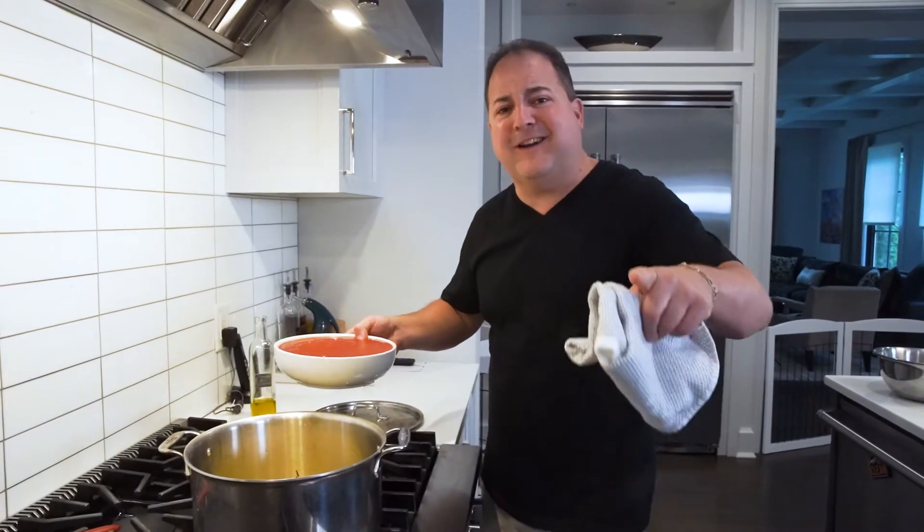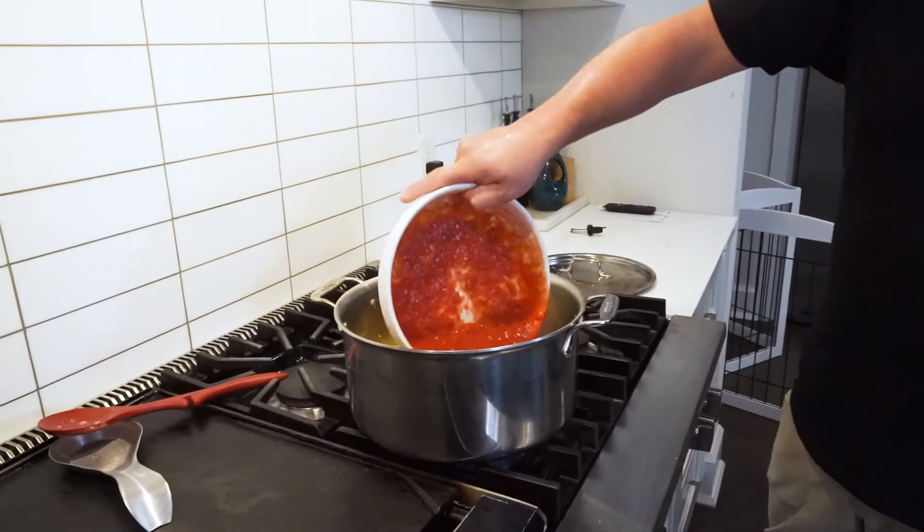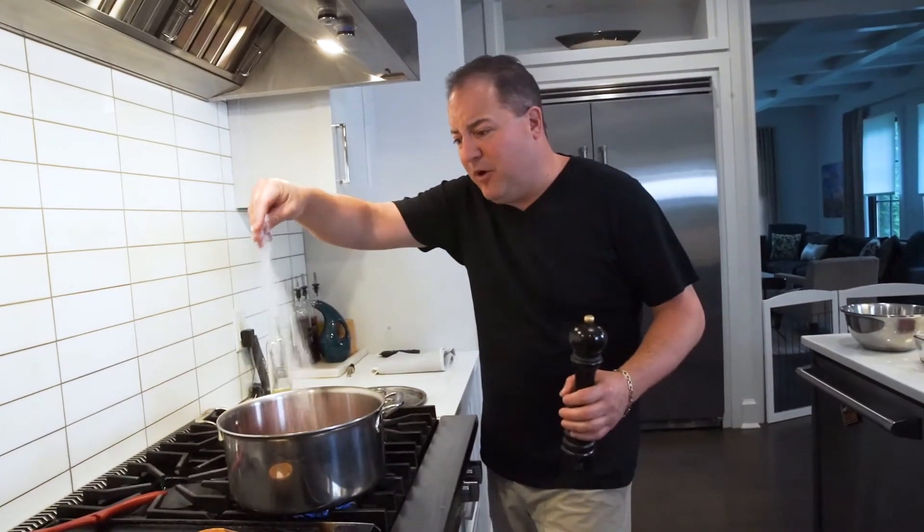Our onions and garlic are nice and golden and aromatic. Time to add our crushed canned tomatoes. We're gonna season our sauce with some kosher salt, some fresh black pepper, and then just let it simmer away while we get to the meatballs.